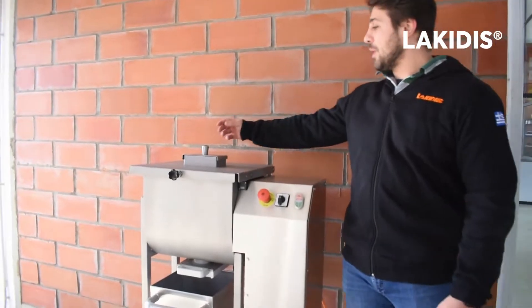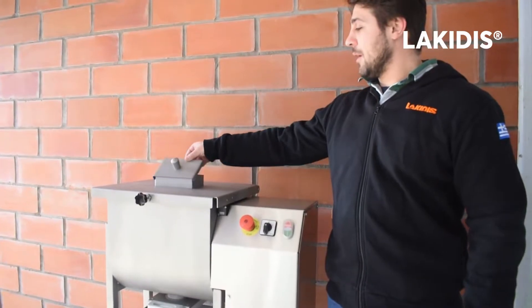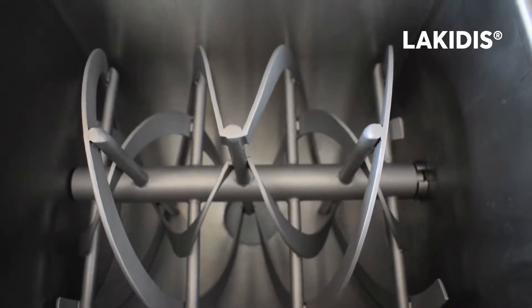It's equipped with a special front cover where you can inspect the mixing and also add the ingredients. The hopper capacity is 40 liters.